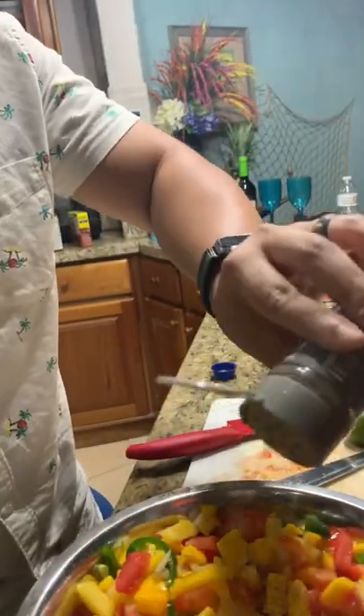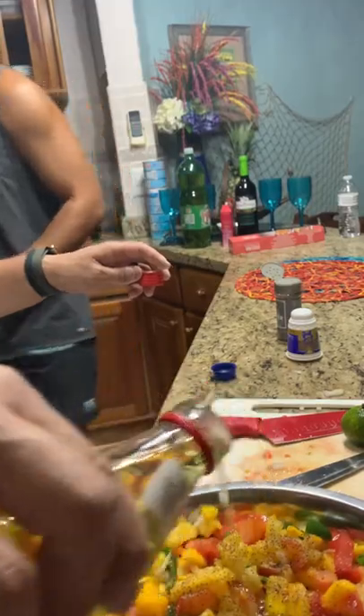Use whatever seasonings you like, but I only had salt, pepper, and a little bit of olive oil. And I gave it all a good mash with a potato masher just to get it extra juicy.